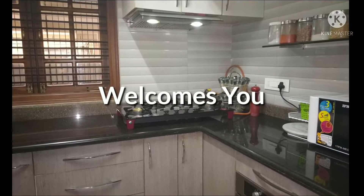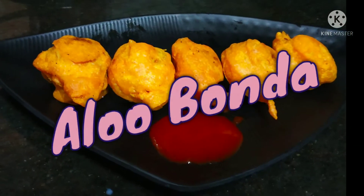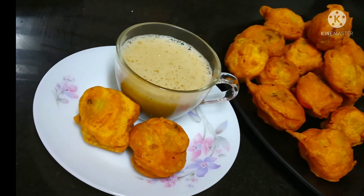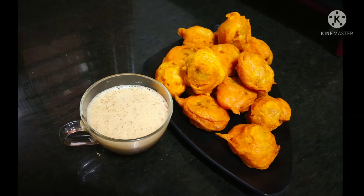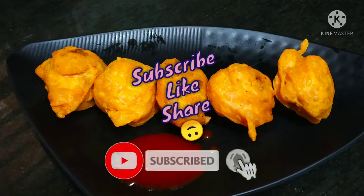Hi friends, welcome to Khanja Explore! Today we are going to see a simple, tasty, everybody's favorite snack — Aloo Bonda. This goes very well with hot coffee as an evening snack. So let's see how to make it.